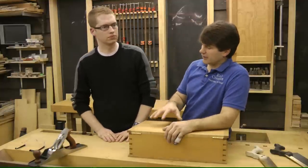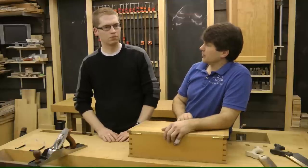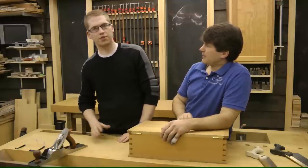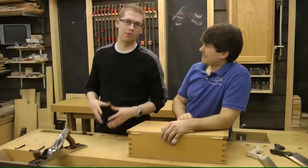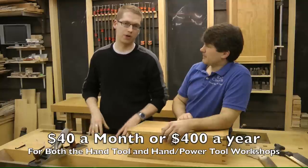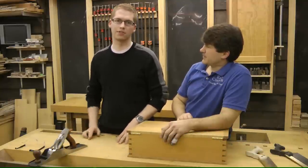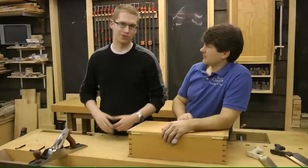Speaking of which, what if somebody's already a member of the hand tool workshop — what do they have to do to become both? We offer them a deal. Absolutely. There's an easy way to sign up. If you're already a member of the online hand tool workshop, you can become a member of both. Monthly it's going to be $40 and yearly it's $400. So you save even more. And the great thing is you'll end up getting an episode every single night of the week, Monday to Friday, in one of the tool workshops.